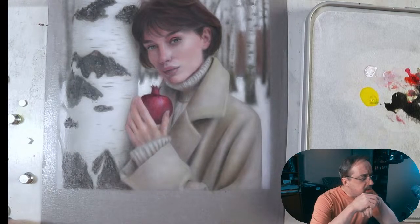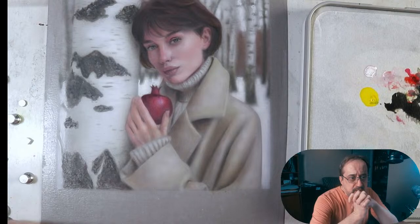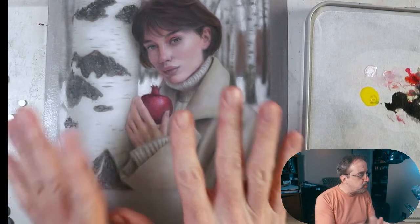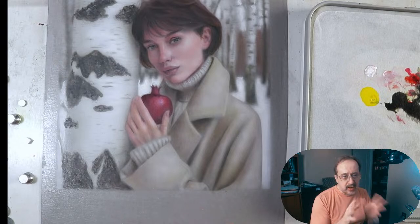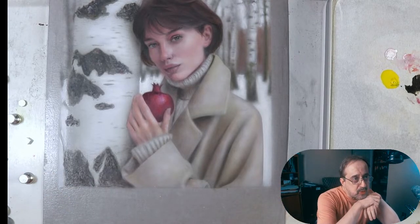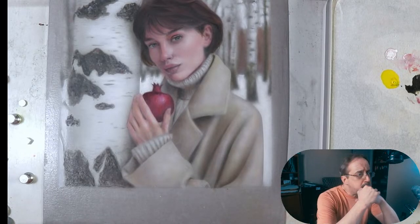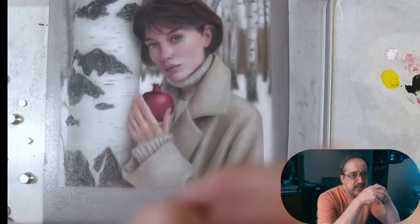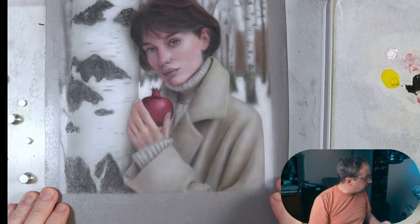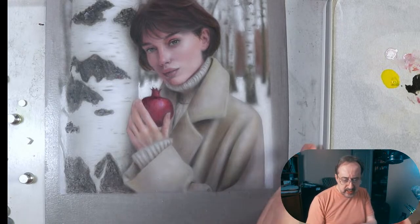Hey everyone, looks like we are live! Hope everyone's having a great week. We are live for probably the finale of the live streams with this particular painting — kind of bittersweet. Winter is coming to a close, so the painting of Persephone in Winter is coming to a close too, which is probably fitting. Without further ado, we're going to work on this painting doing some paintbrush techniques and some airbrush techniques — a little of both.